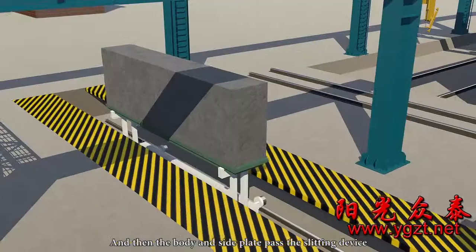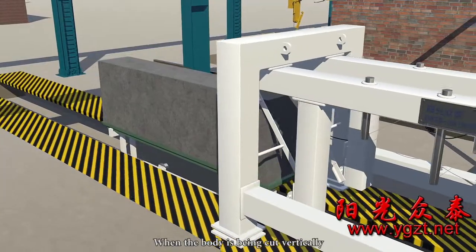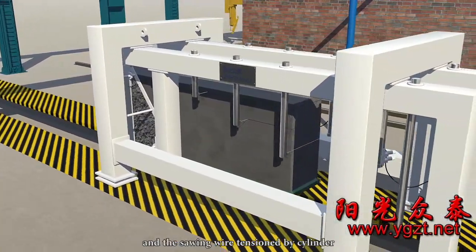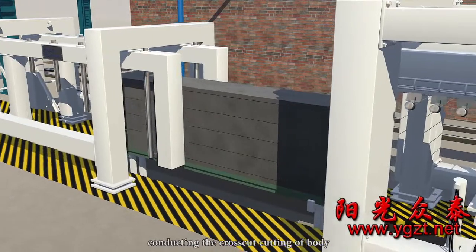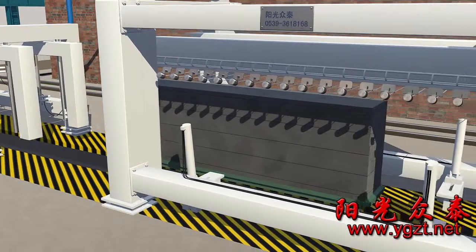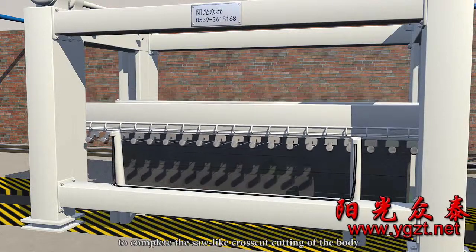The body and side plate pass the slitting device and go through vertical cutting. The cutting of the side face is completed by the cutting blade and sawing wire tensioned by cylinder, while the cross cut shelf lands vertically from top to bottom conducting the cross cut of the body. During cutting, the sawing wire performs a saw-like swing to complete the cross cut of the body.